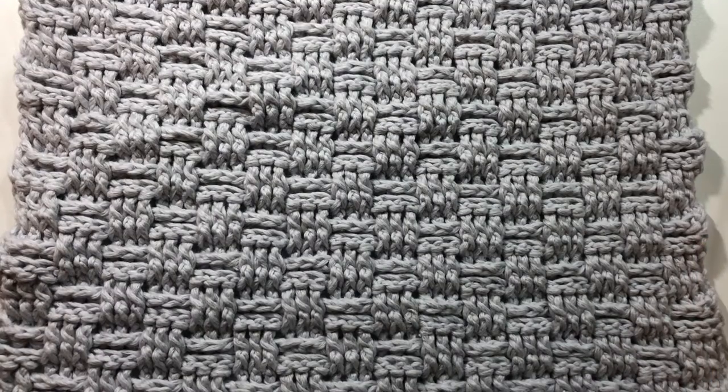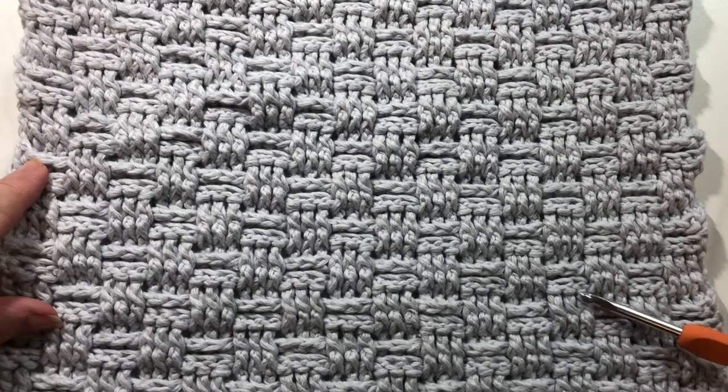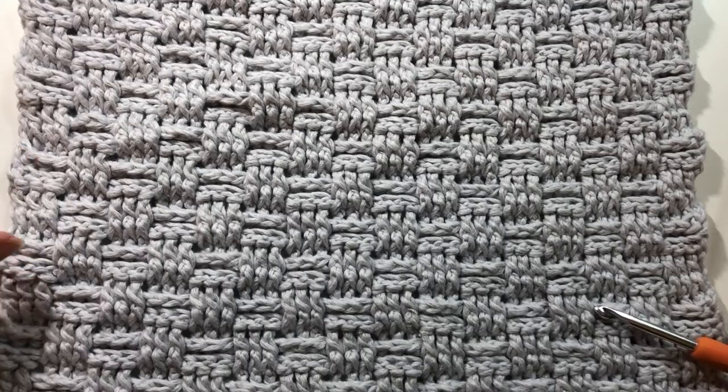I hope you find this video easy to follow and enjoy crocheting projects using this really cute stitch. Please like my video and subscribe to my channel to follow along with some other great projects. So let's get started.